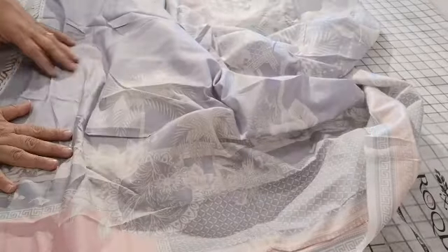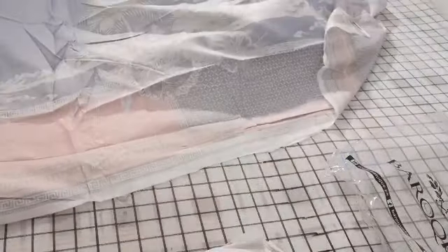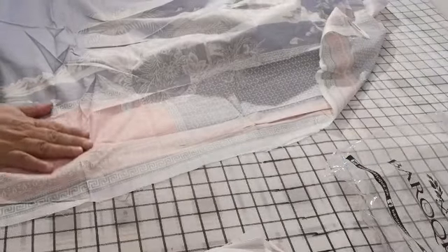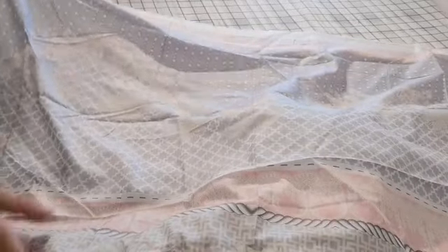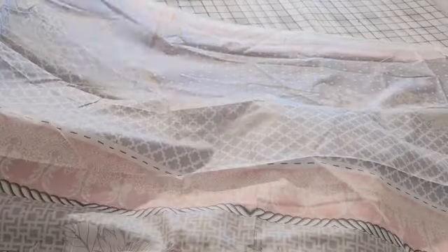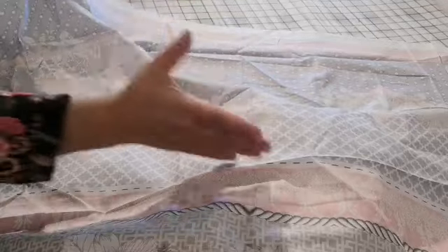That is the front, and I tell you the color combination on this is just classic. The fabric is so soft to touch. The beauty of these suits is that you can make them in any size because there is ample fabric — when the suits come like this and the fabric is separate, you can easily make a large size.